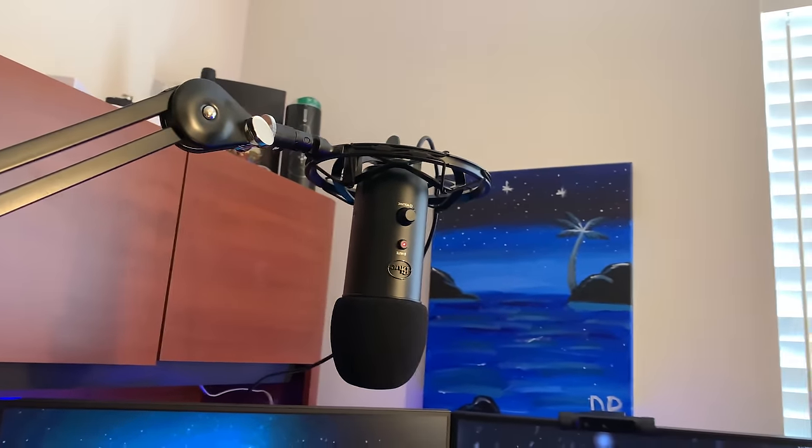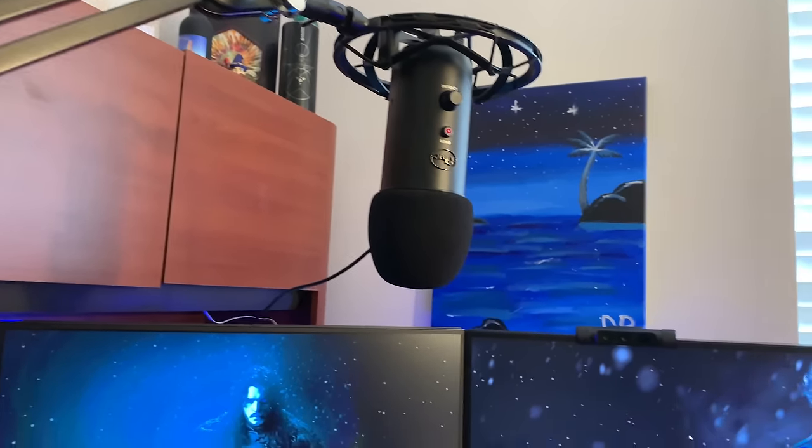My Apple Watch. And then I got my Blue Yeti microphone with the Rode PSA1 mic arm.